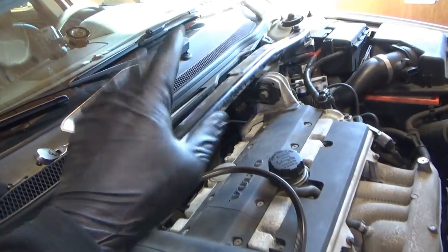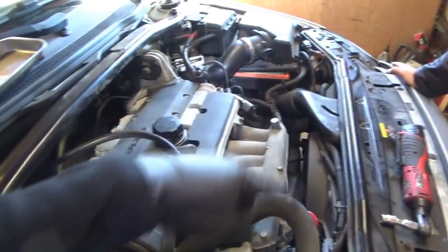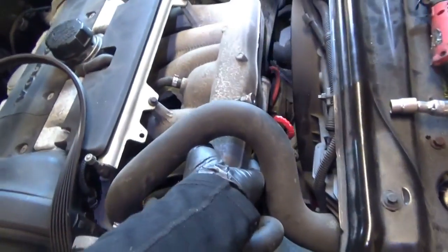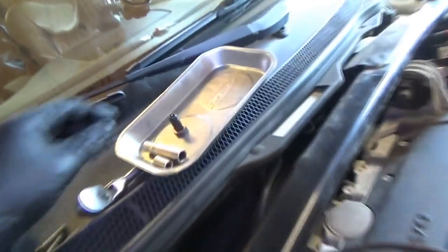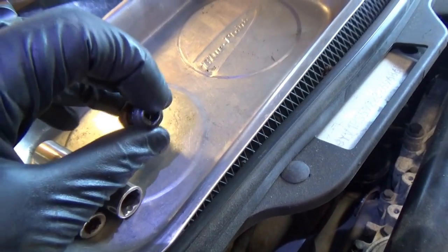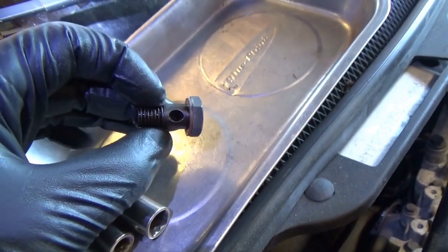Good news is the turbo is fine. Nothing actually made it through the intercooler — it was just this stupid little PCV banjo bolt with the one-way check valve. The one-way valve failed, it escaped, and got caught in cylinder number one.